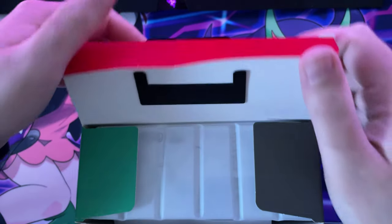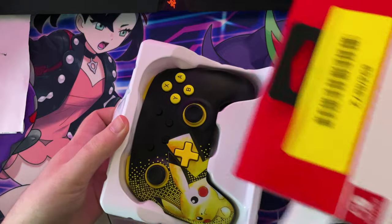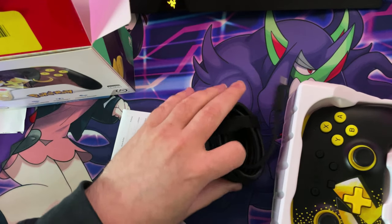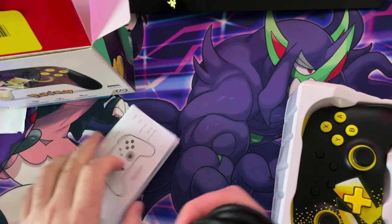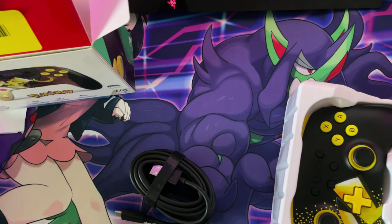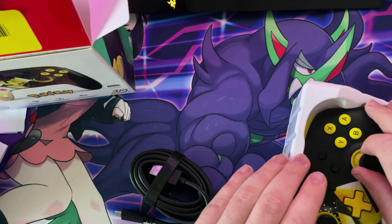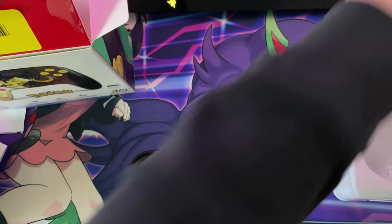Let's open the box and pull the controller out. Let's put the box there a minute. Let's see what's underneath here — we've got a nice long USB-C to USB-A cable guys, high quality, it actually does feel it. You've got a guide, it's like a quick start guide and setup guide. And here is the controller guys.